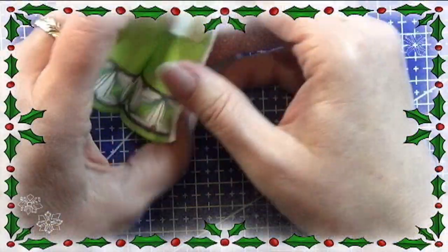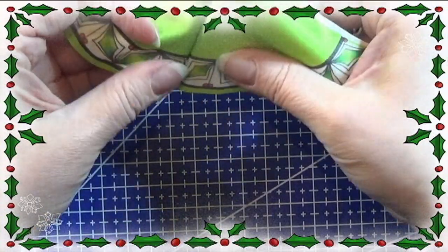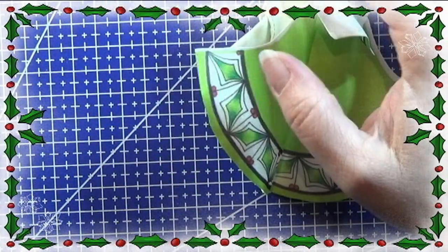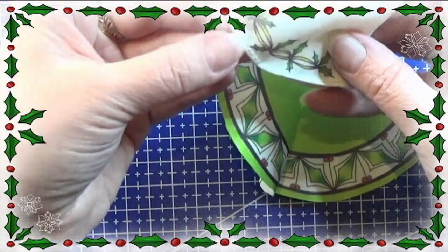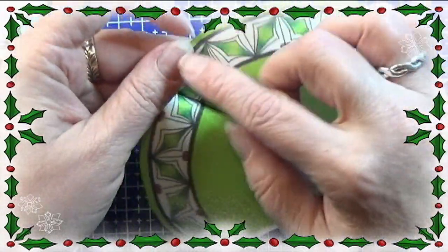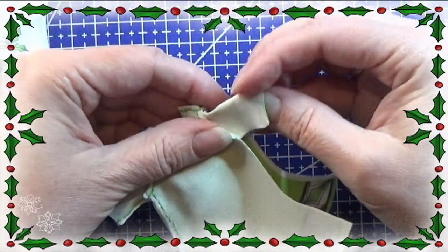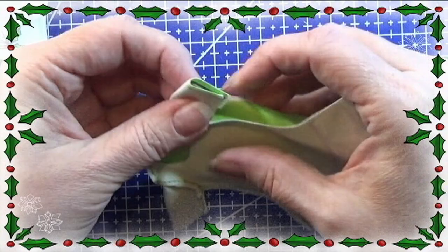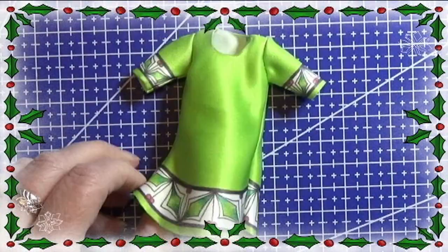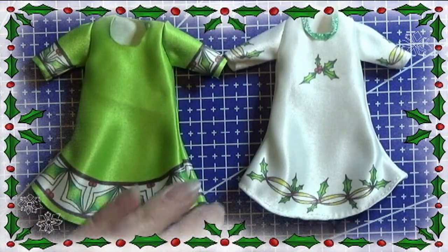The first side is all sewn together. If you didn't seal your fabric edge, you'll need to sew the bottom seam around the skirt — just fold it up and sew across so it doesn't fray. Since I sealed mine, I can go straight ahead and sew the other seam down the side of the dress and get it all done.